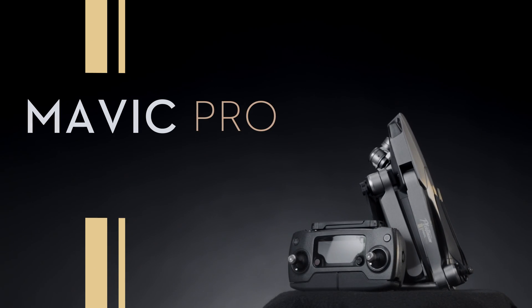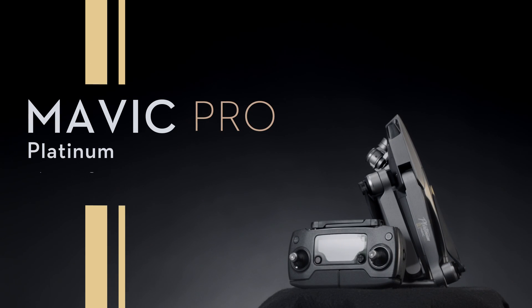Hello and welcome to this DJI tutorial video. This video will show you how to update the firmware with a PC.